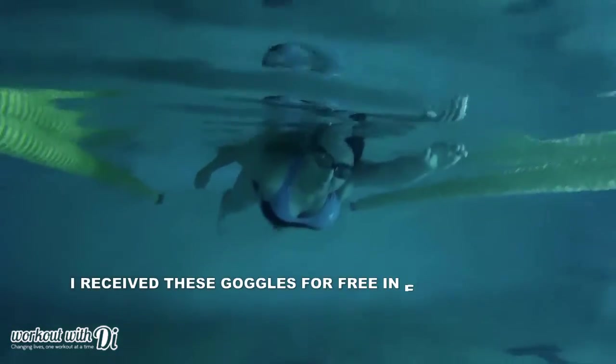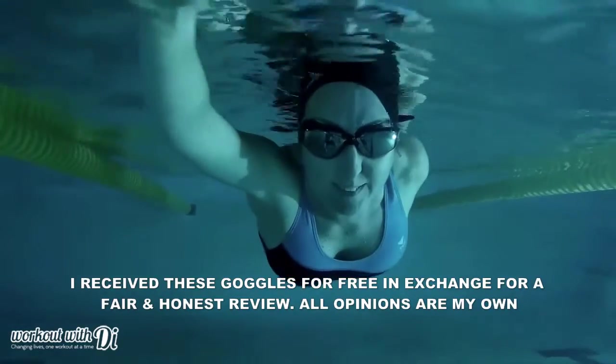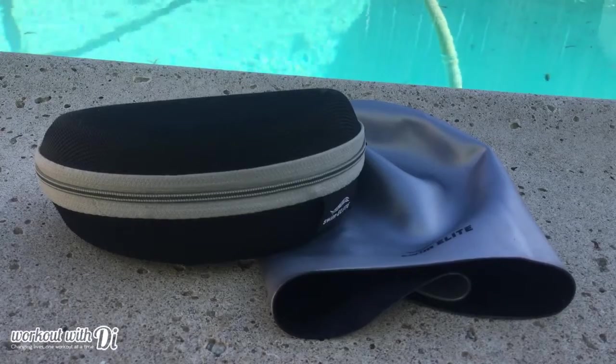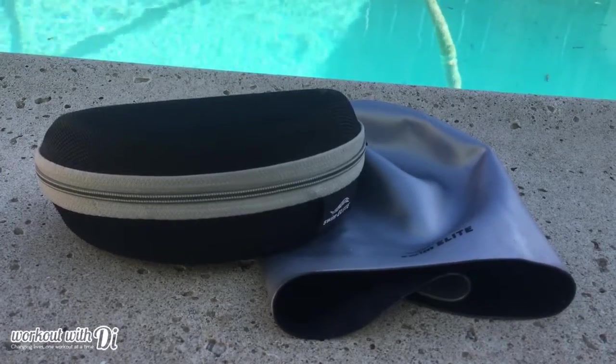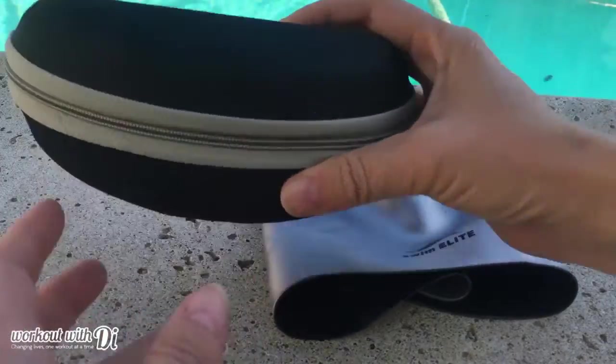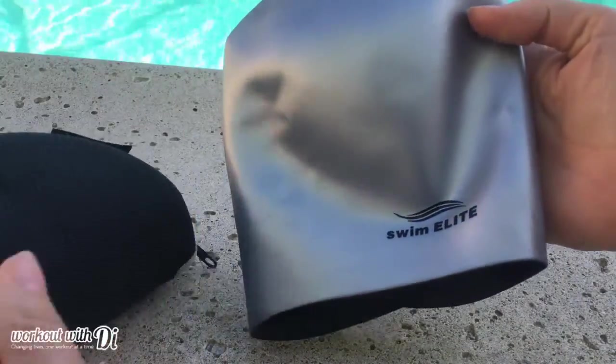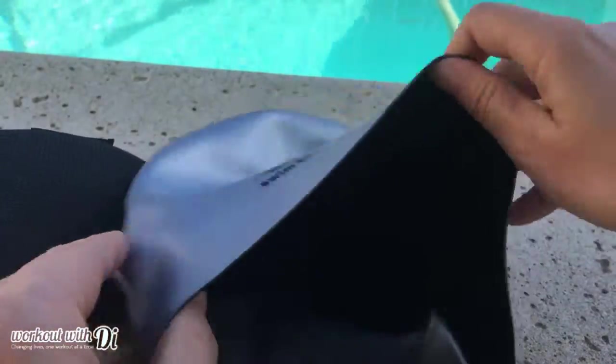Hi guys, welcome to Workout with Di. Today I'm reviewing some swimming goggles by Swim Elite. As you can see, those goggles are right here and they are mirrored swimming goggles. They come in this cute little case, and you get a swimming cap that is actually reversible — silver on one side and black on the other.